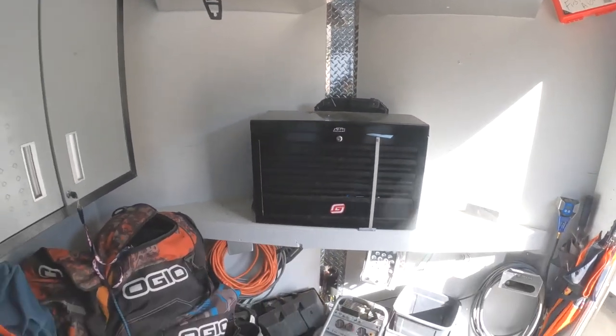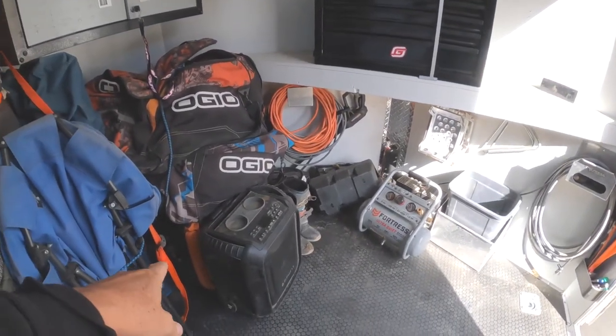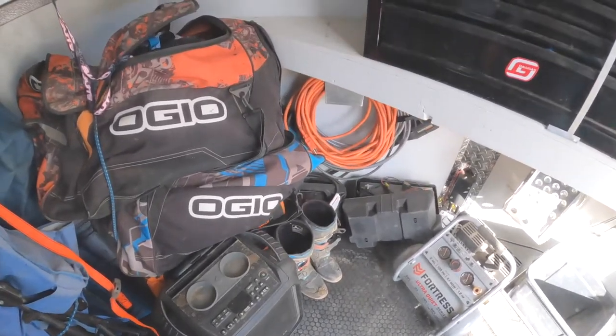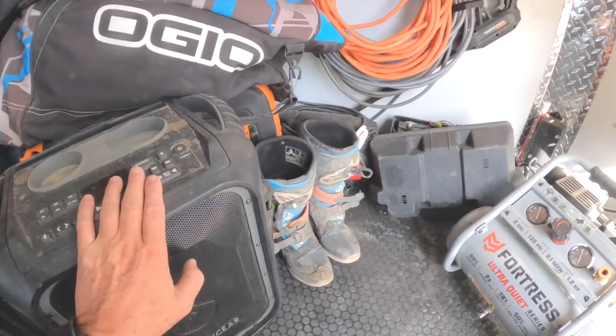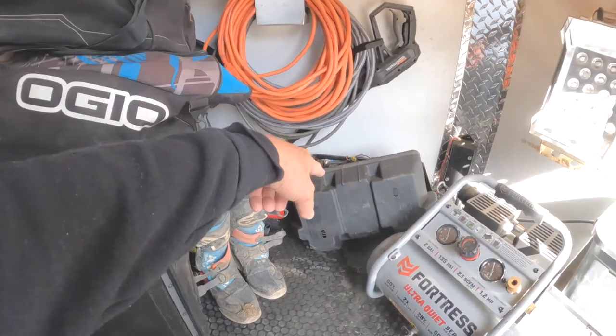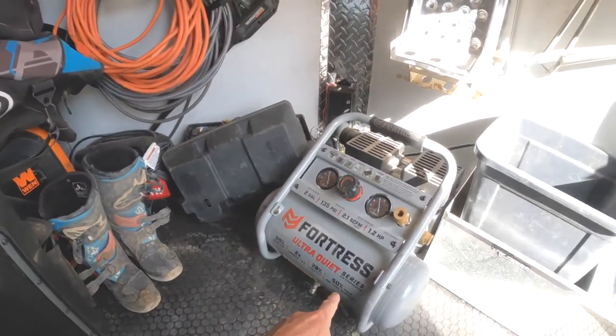I've got a solar panel charger for my battery down here. I've got my generator, a speaker for some music — and when the pits have FM-transmitted announcing, I use that too. I've also got my pressure washer cords, battery, and air compressor.